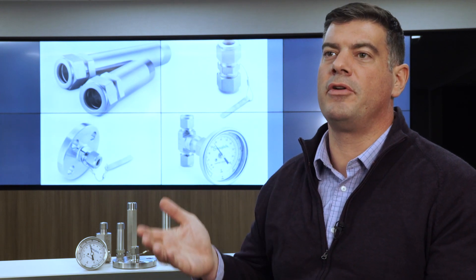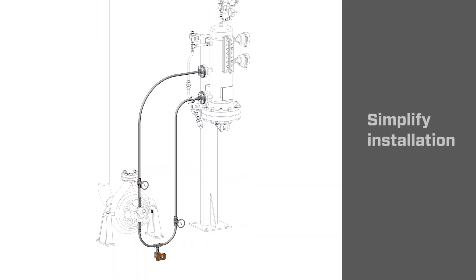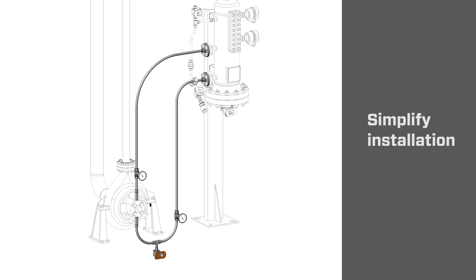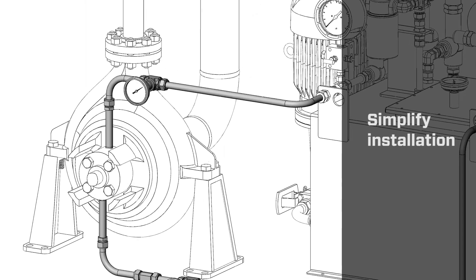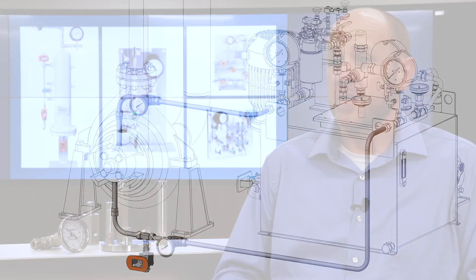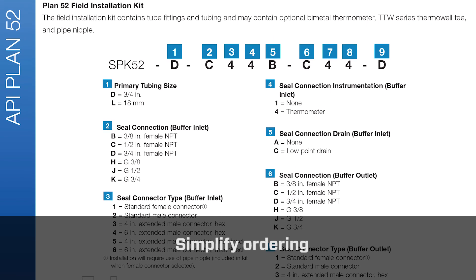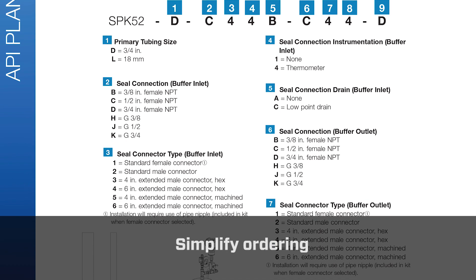An approach we've taken to seal support systems is offering customers not just the entire seal support system, such as a seal pot on a stand, but also offering a connection kit. Seal support kits reduce installation errors and the potential for rework, which can be really costly for a customer. Having these kits and seal support systems available with just a single part number allows for ease of ordering and ease of maintainability within the customer's business systems.